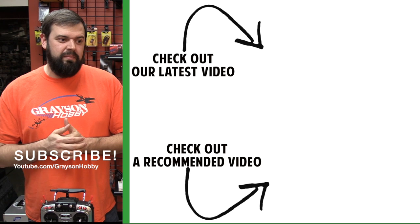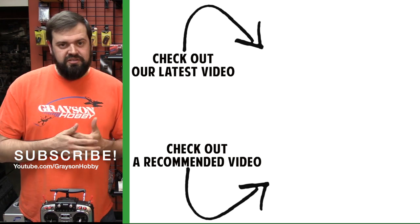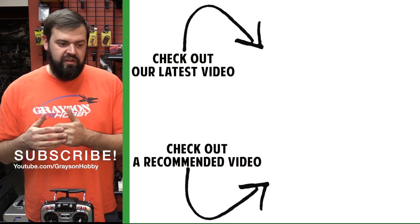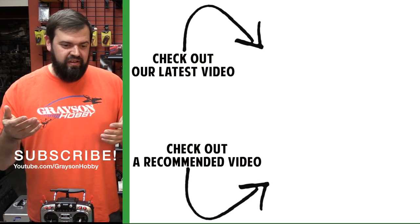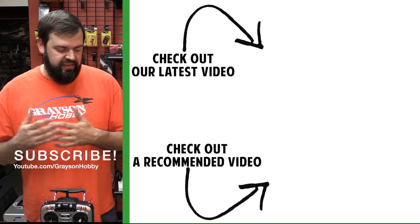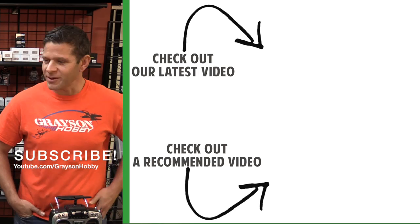Alright guys, so there you have it - this is the video on how to tune it. We showed you two different ways because a lot of people are using RXSRs and receivers with two-way telemetry, but this video also covered the XM style that doesn't have two-way telemetry. I think that was a nice little addition. Good job, Will.